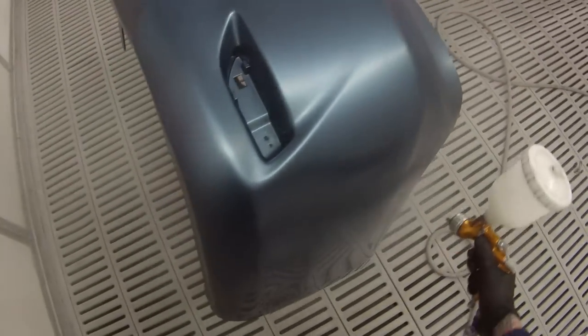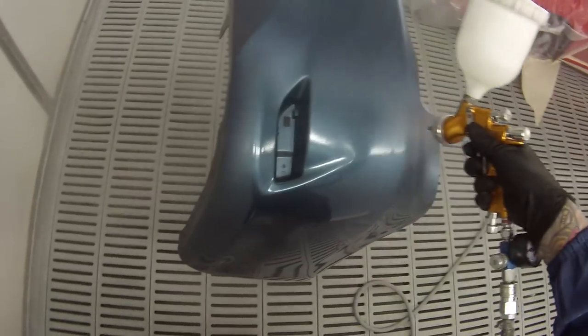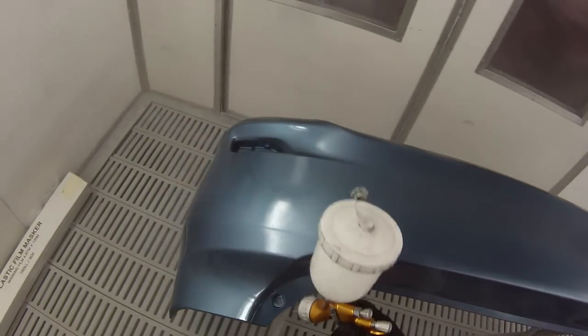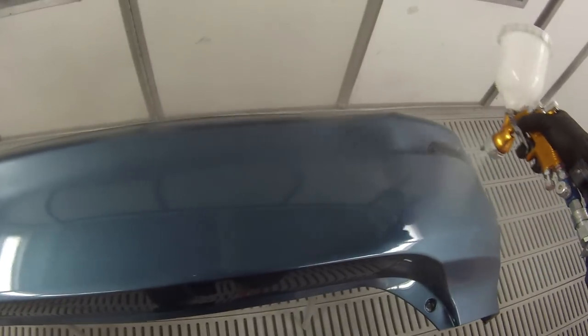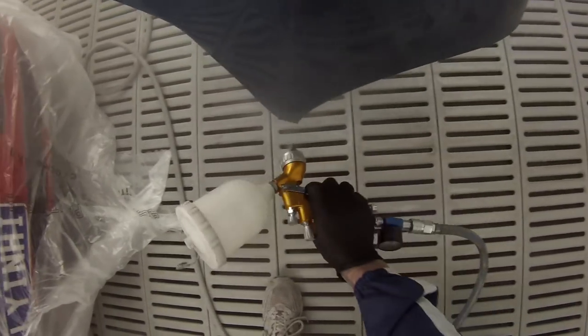On to our clear coat — you're going to see the DeVilbiss Pro Lite TE20 here. Straight away you can see I'm able to move much quicker, I've got the gun a lot closer, and the spray fan is much bigger. Settings I'm using: fan wound right open, fluid needle about three and a half turns out. The weather in my area is warming up so I'm opening the fluid out a bit to allow more paint on. Pressure is around 25 psi, which is approximately 1.5 to 1.7 bar.